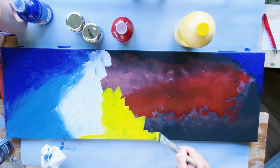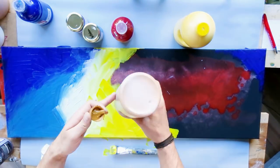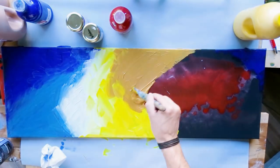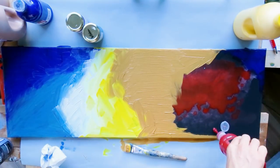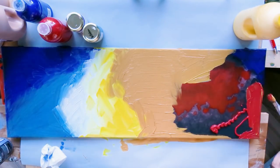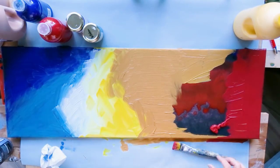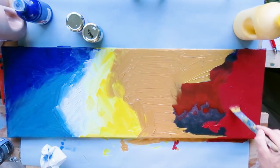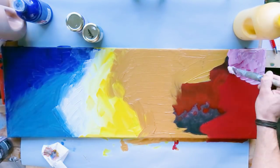It doesn't have to be black but it should be a somewhat darkish color — again, for contrast reasons. When all the basics are done and we have decided on the surface, the size, and the colors, we can start painting. And this is just going crazy. You just pick the colors you've chosen and spread them on the canvas. Use a brush, use a sponge, use your hands, whatever you would like to use. In this case it is not so much acrylic pouring, so you need way less color than you'd normally use for an acrylic pouring. This is more like painting.